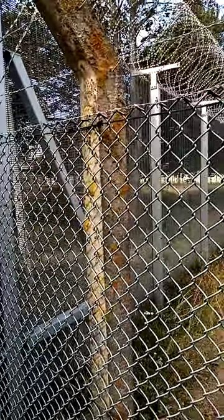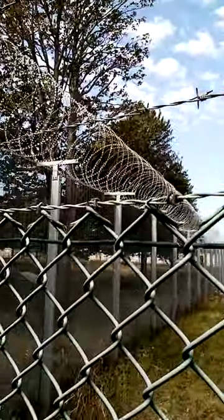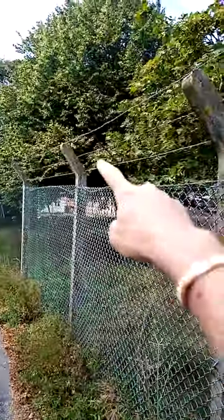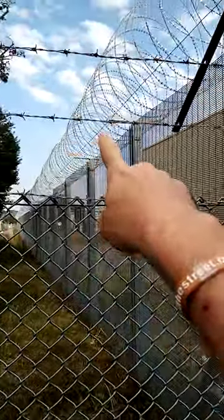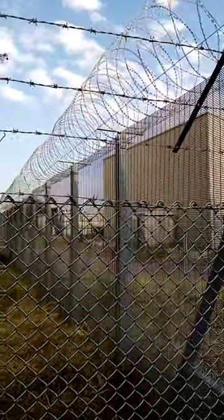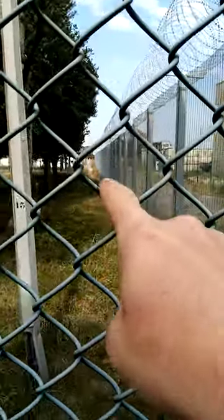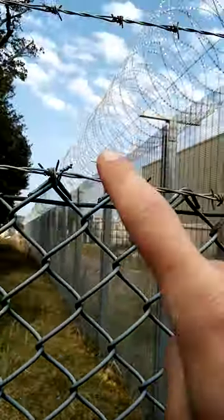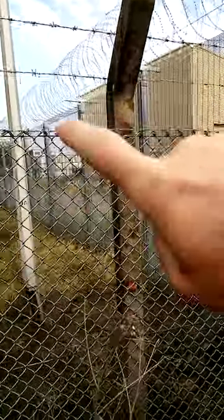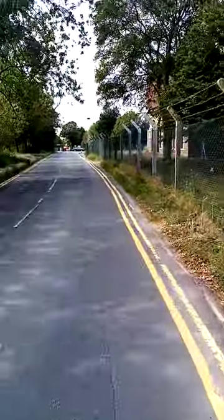I reckon more of it is going to be installed around the other corner, but this is all new. So why are they not doing this fence here yet? They're not doing this fence here but they're doing this fence here. I will continue to record and I will show you — it stretches all the way down here. This is all new, brand new steel razor wire. This is Napier Camp. I'm going to go around the other side.